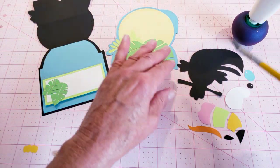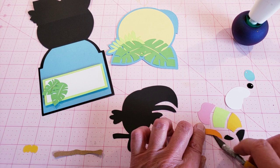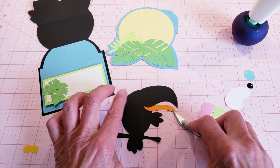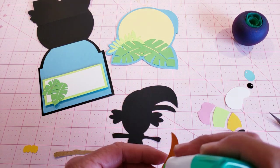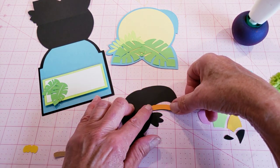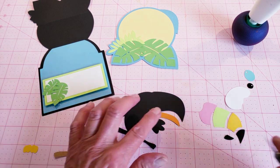Now I'm going to put the toucan together. My recommendation is to always start with the lower beak — the orange part — because it just seems to be a little easier getting everything lined up when that one is in place first. You can actually create these using any colors you like, any color combinations — you can even do prints. So we have the orange piece on there.